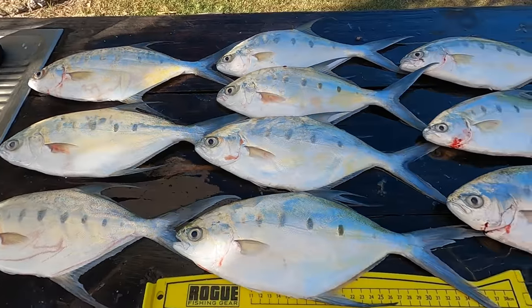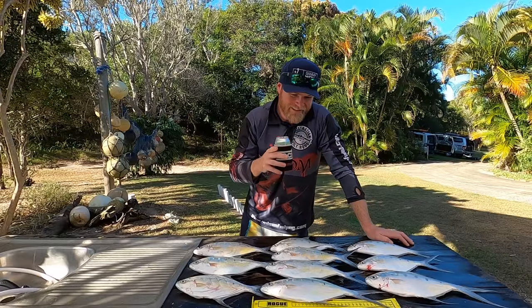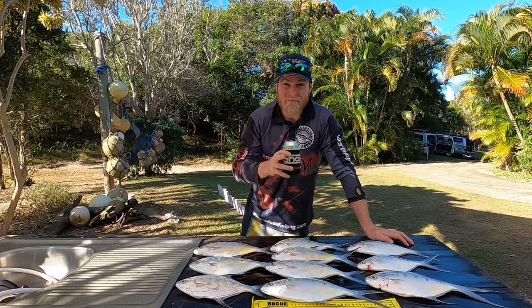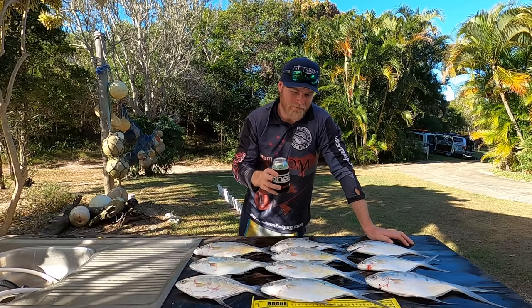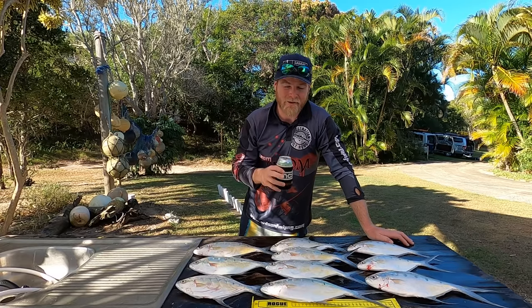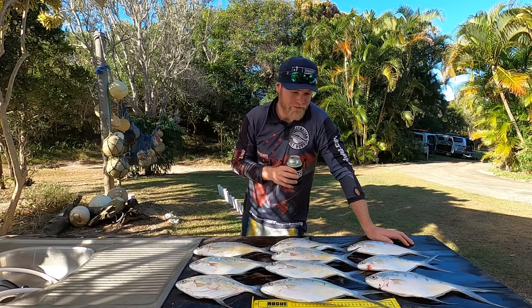Check out these fish — that's the big boy there, 40 centimetres. Smallest one we kept was 36 centimetres, and I actually weighed the 40 centimetre fish — it went 430 grams. That's a good dart by anyone's standards. Now one thing I hear a lot is that dart aren't good eating — and that is absolute rubbish. Dart are great eating, they're better than tailor in my opinion. You just got to know how to fillet them.